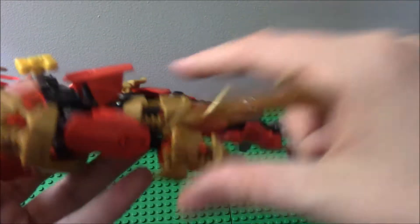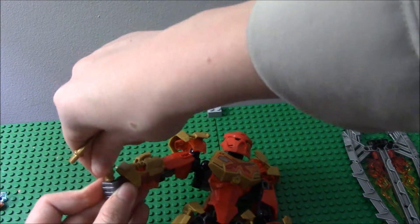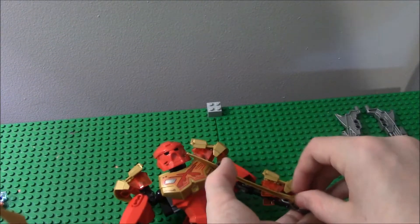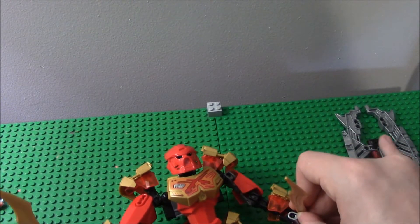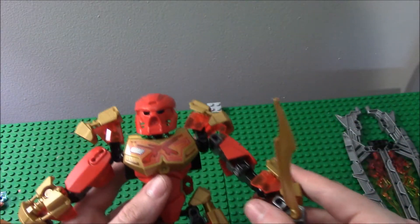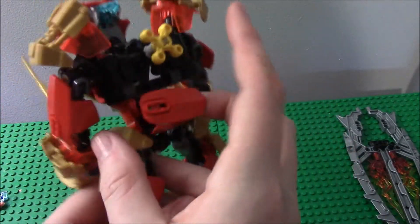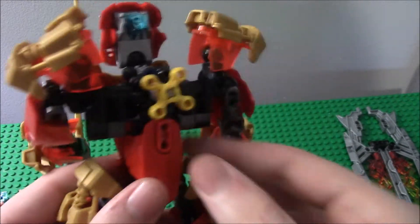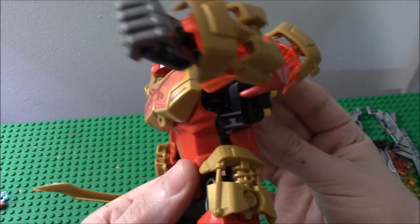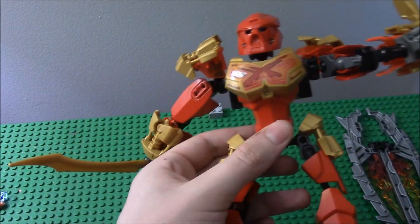I'll show you this in a minute — you can put the blades in Tahu's hands. You can get some pretty cool sword actions there with him. On the back here, you notice this gear. You gotta have this right — most fans will get this right. It does pretty well. I like it. This time it holds its position for accurate poses, because I fixed it according to the instructions.